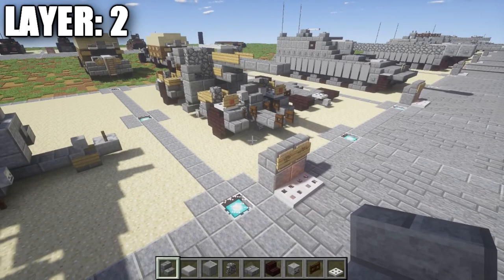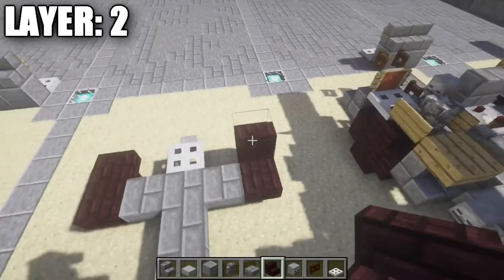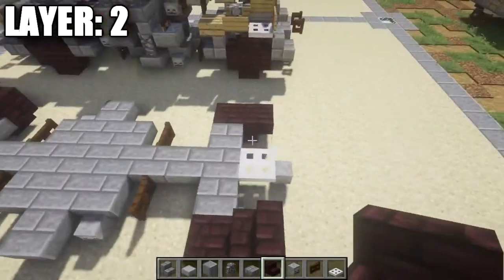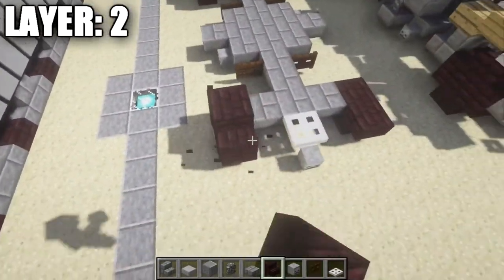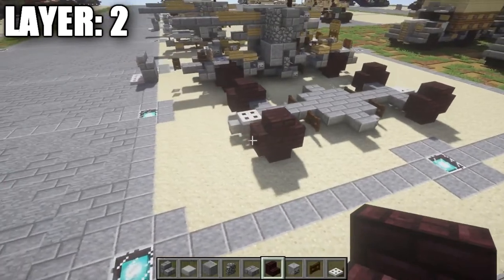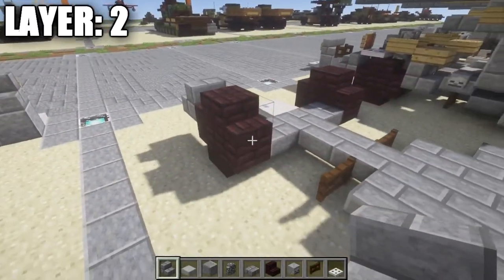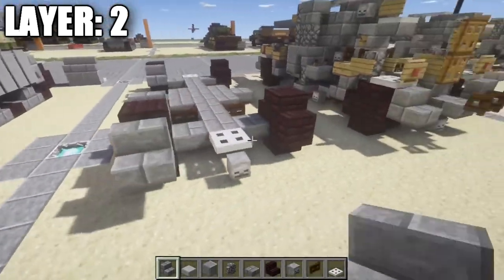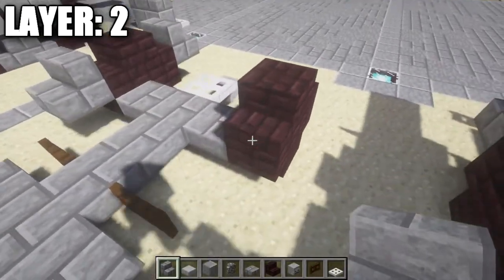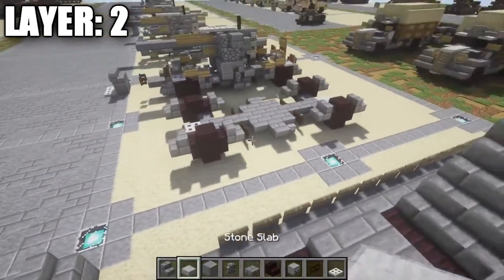For layer two, start by placing two nether brick stairs back to back on top of the upside down stairs for all four wheel positions — this completes the wheels. Coming off all the stairs, go all the way around and place stone brick stairs to make the fenders, coming off the front of the nether brick stairs, so you get fenders that go all the way around.